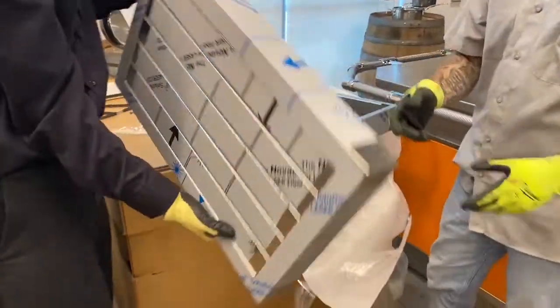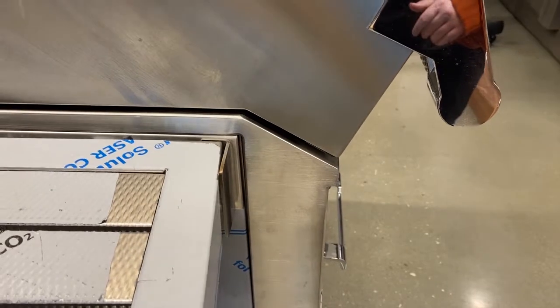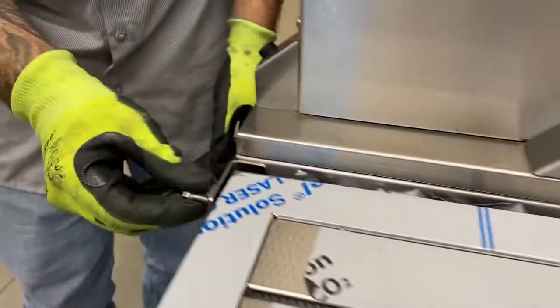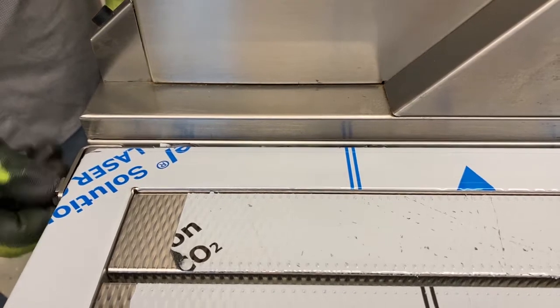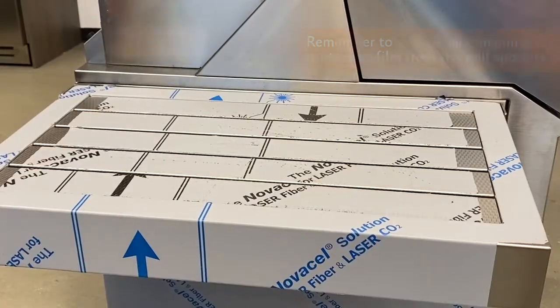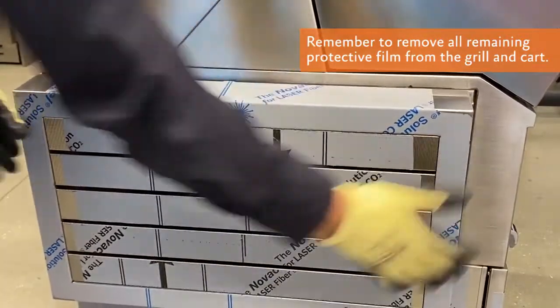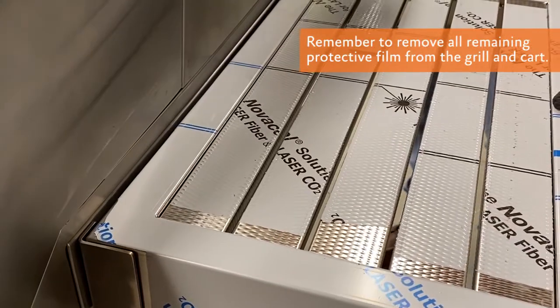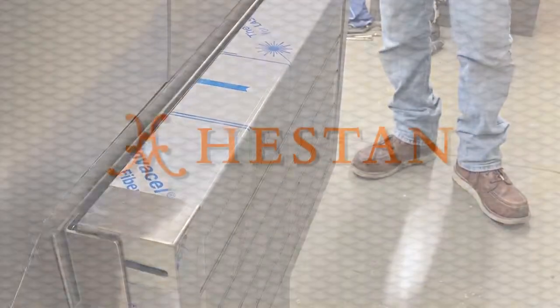The last installation is the side shelves. Connect the front of the shelf on the front pin and connect the back of the shelf by threading the bolt through the hole and tightening with a wrench. Once installed, you can lift the shelf up and out to lower it or you can keep it raised. Follow the same instructions for the other side and your Heston outdoor grill and cart are complete.